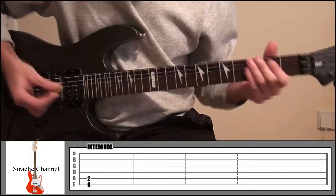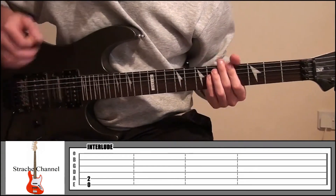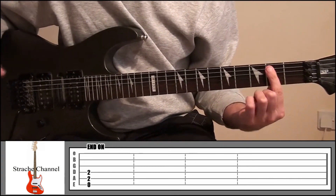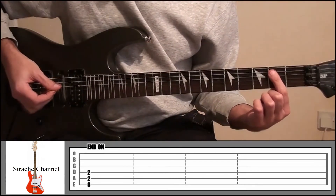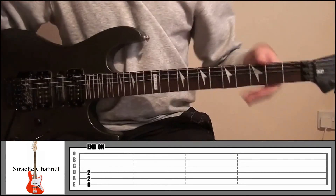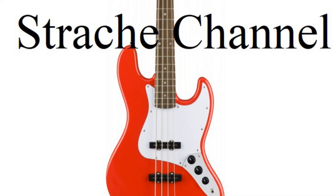Then just before the song ends it goes into the intro — back into that part. And then finally the song ends with your index finger on fret 2, covering strings 4 and 5 — make sure you don't cover string 6, leave that open. Play those top 3 strings and let it ring out. And that's the entire song for Blink-182's Touchdown Boy. Thanks for watching and I'll see you in the next lesson.